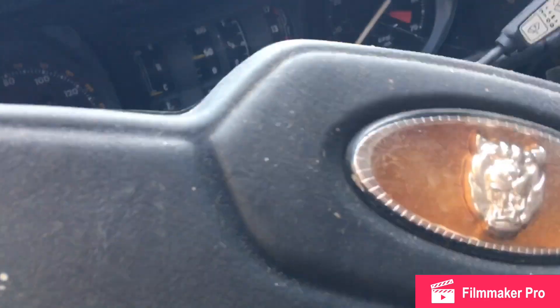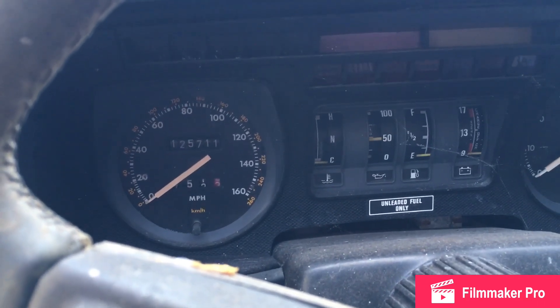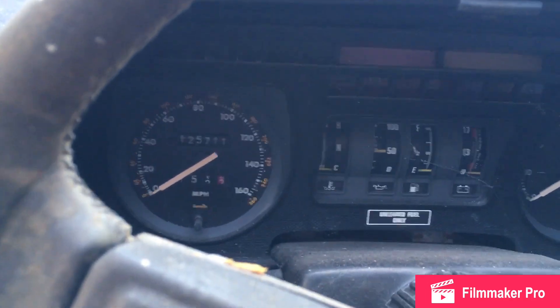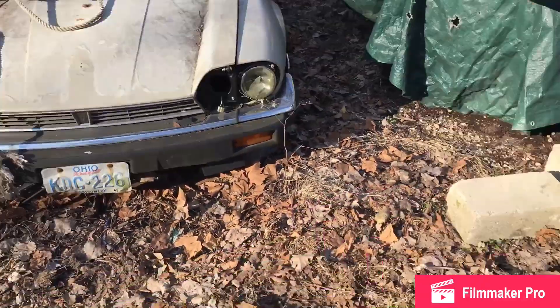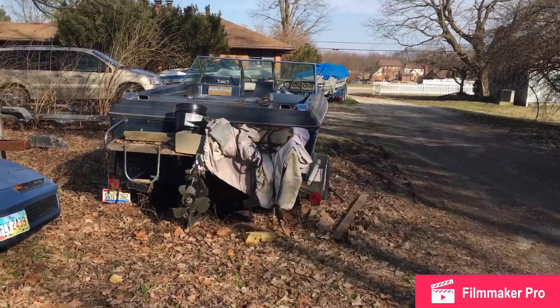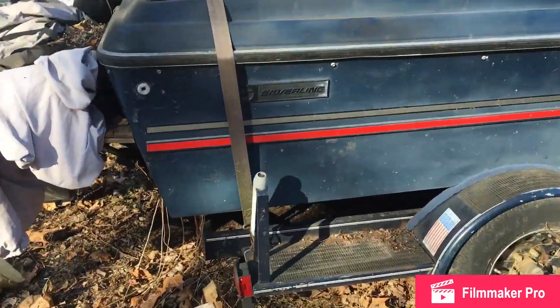Here's this Jaguar here - this one is totally rotted out to the floor and so is the trunk. That might be 125,000 miles. This one's been exposed to the elements for a very long time. I think it might be an 84. And then this one's for sale - it's a 73, I think. It's a 73 Silverline.